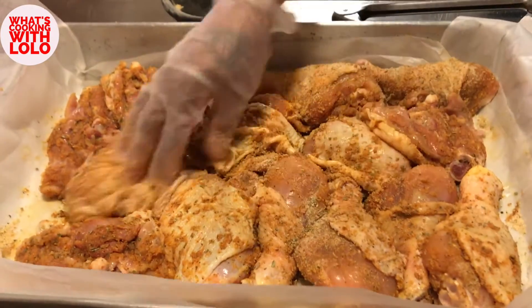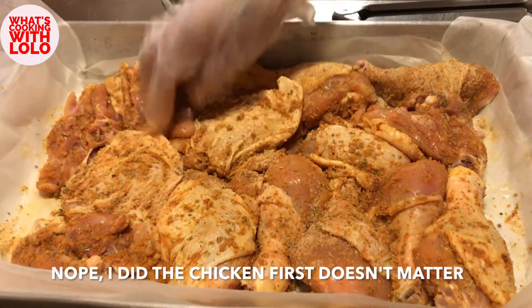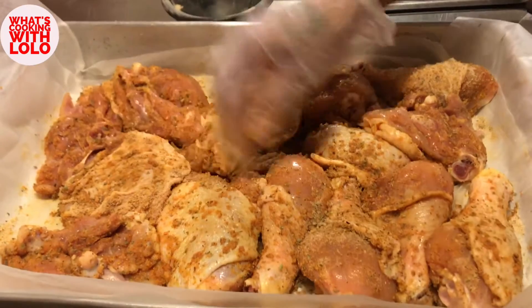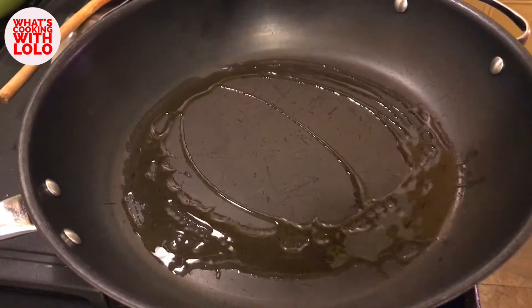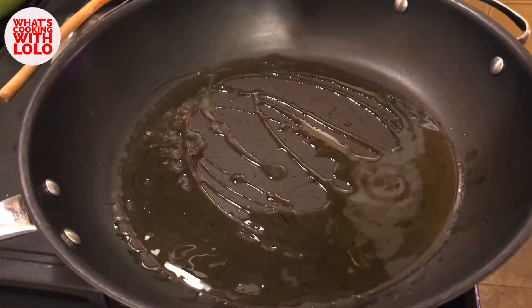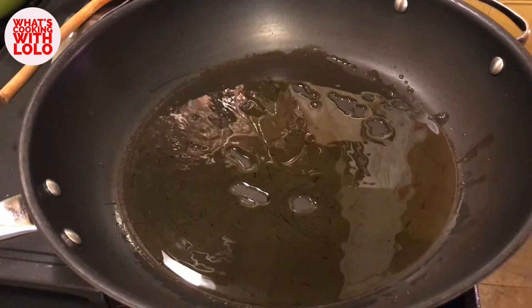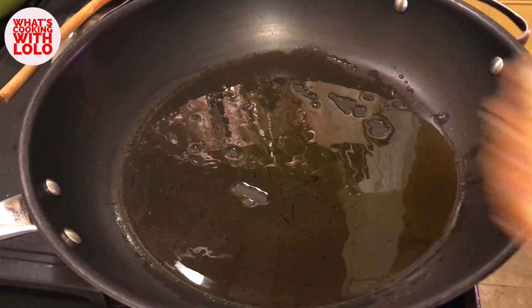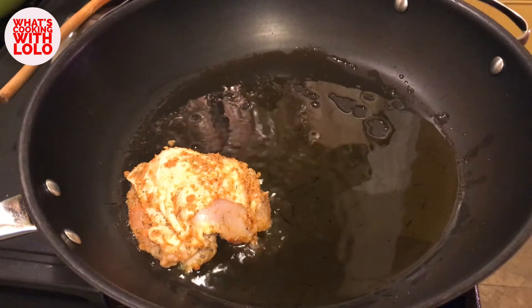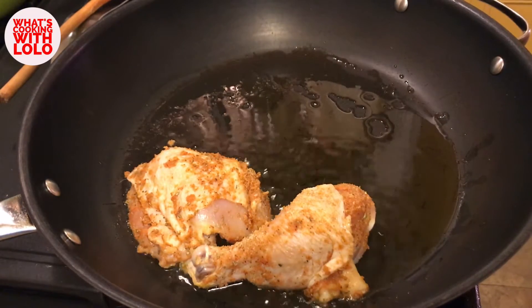Now let's get this seared in the pan. But first, we're going to sear our vegetables, and then we'll come back to searing the chicken. Our pan is hot and preheated. We're going to give a couple of swishes around the pan with some olive oil, because we're about to put this chicken in here to sear it before we start putting our chicken cacciatore together. The pan should be hot — it should be waiting for you, not the other way around.